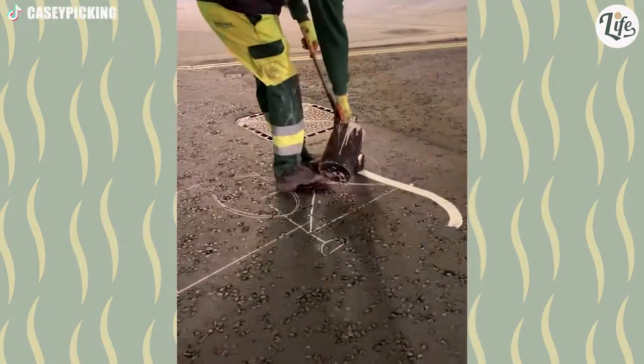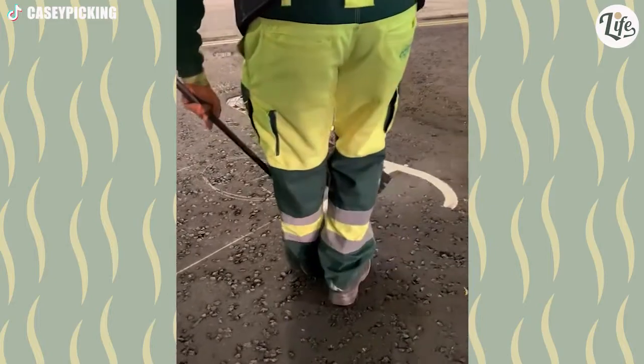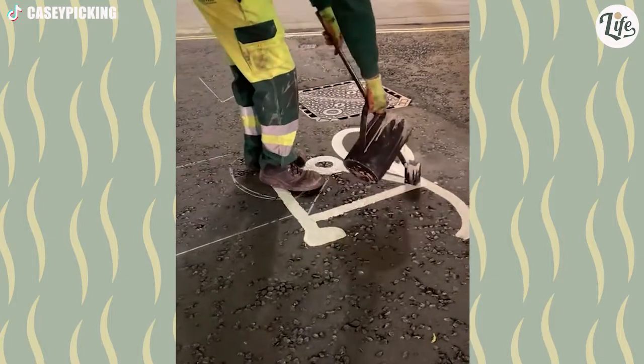Ever notice the writings and drawings on the road? I always thought they used some kind of template and sprayed paint onto the ground. Well, apparently all you need is a bucket of paint and a skilled worker. Give him some time and there you have it — a bicycle.